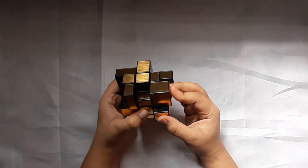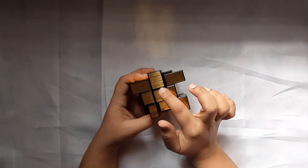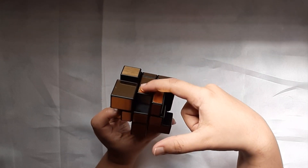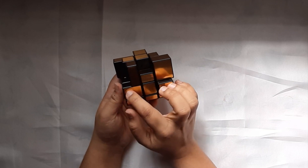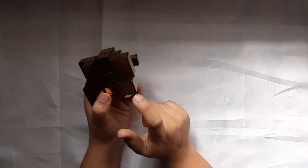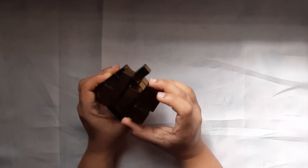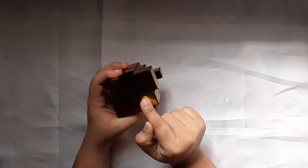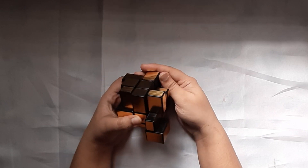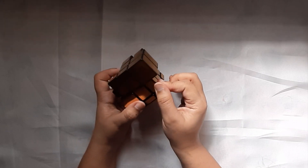We'll keep on doing this till we find... I see that these three edges are actually in their right position, which means this has to be taken down. This layer matches, if you can see. Now I need to take this either on this side or on this side. I see that this is actually on its right side, so that means this piece is supposed to go right here. We'll do the same algorithm. There you go — now this side is solved.